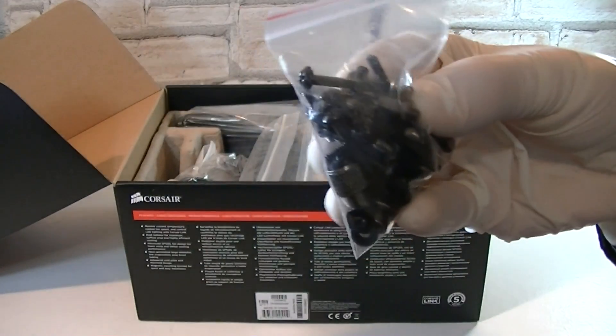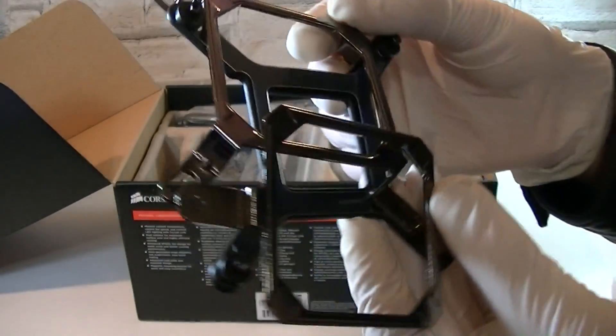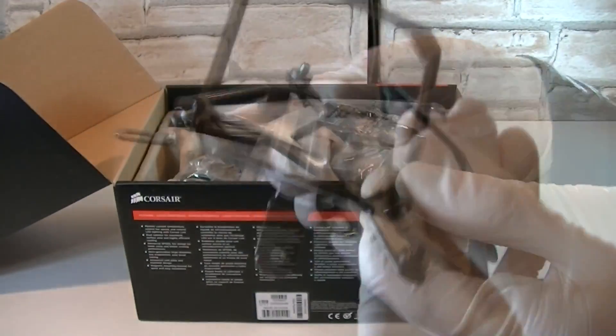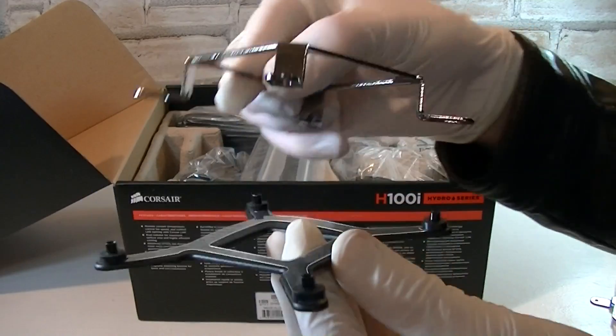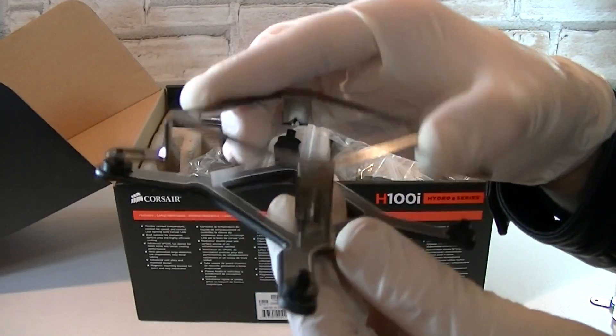In this bag are all the screws and standoffs you would need. Then in here are the mounting brackets, and these look really nice. This one is the AMD bracket and the other one is Intel. Both brackets look very robust and they're made out of metal.